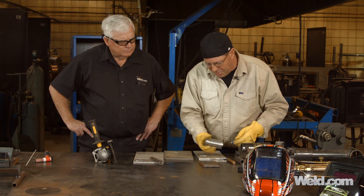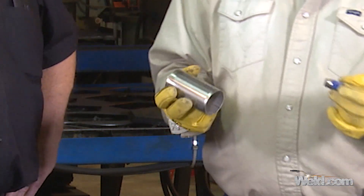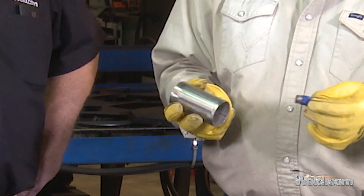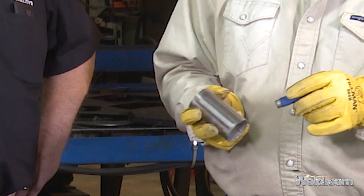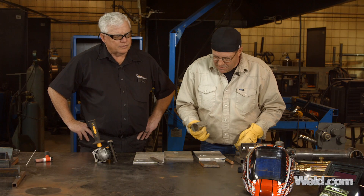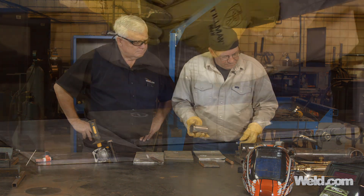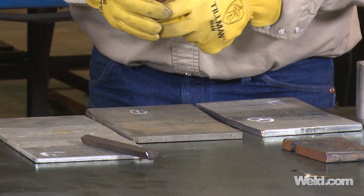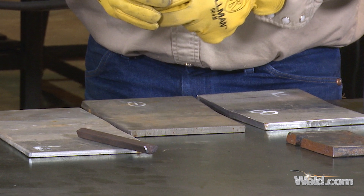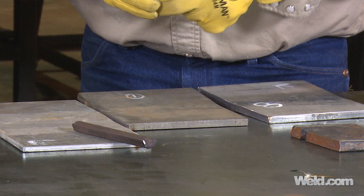We've got some thin-wall stainless tubing here. Are all grades of stainless non-magnetic? Most of them are non-magnetic, but there's one series that is — you get into the 400 series. We've got some color brightness here. We've got three metals that kind of look the same. They're different thicknesses, but they kind of look the same.